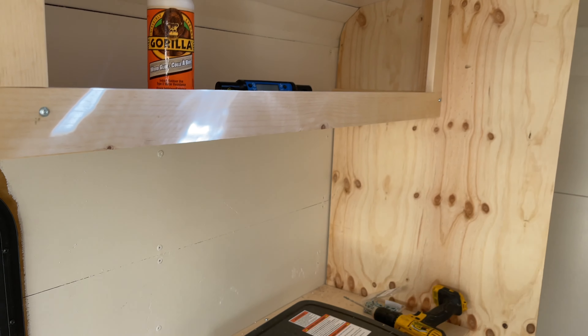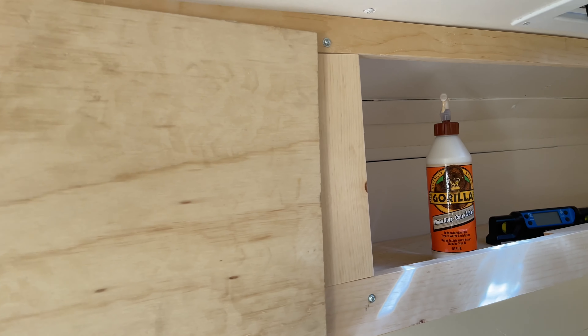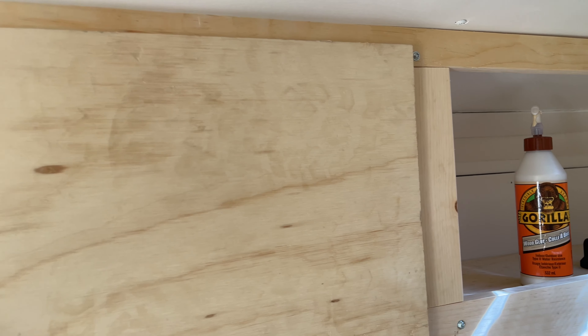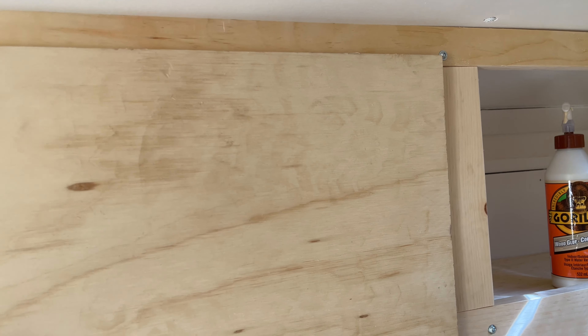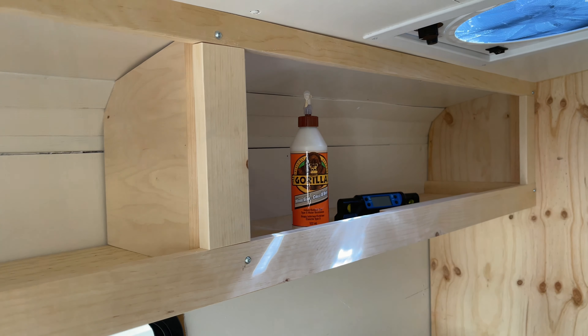For my doors, I'm just using scrap pieces of plywood. They go on like this with exposed hinges at the top — they just flip up and have a magnet at the bottom. So now I'm going to move on and do the bench.